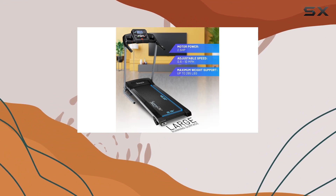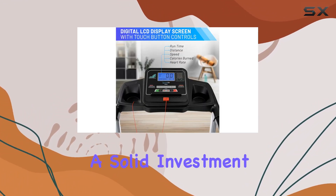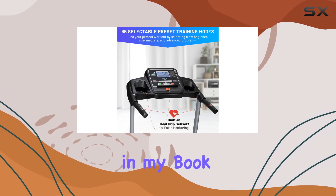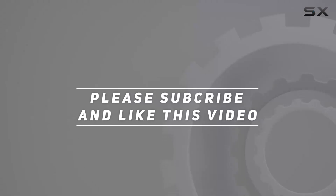Overall, the Serene Life treadmill is a solid investment for anyone looking to level up their home gym. Its durability, range of features, and space-saving design make it a winner in my book. Check out the video description for updated pricing, and thank you for watching.